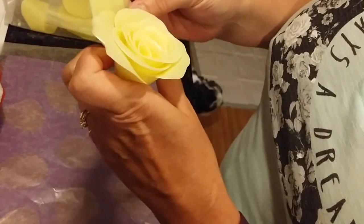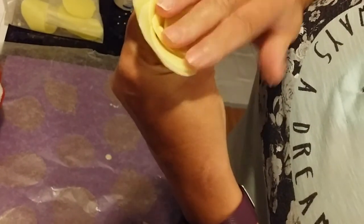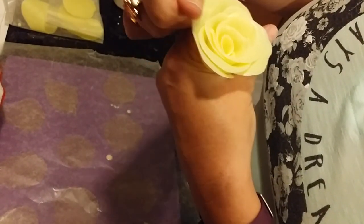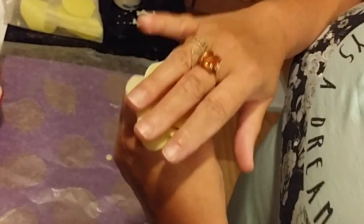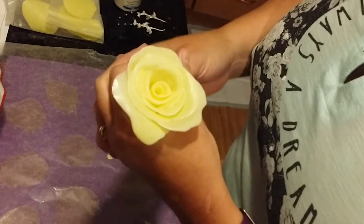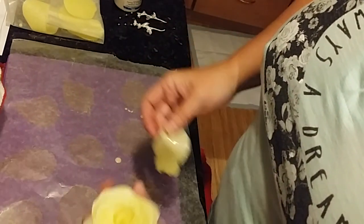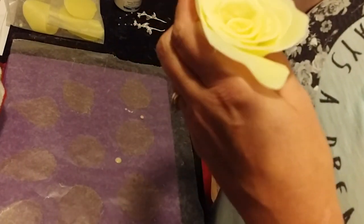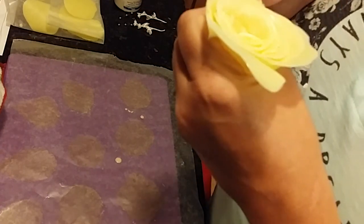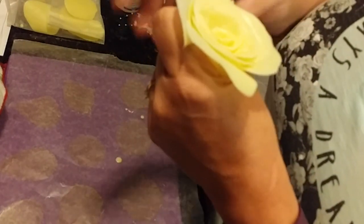I think I'm going to do these last two petals and then we'll finish. I'm just yelling at my little Bandit — he's a bandit, alright. Okay, I think that's good for this rose.